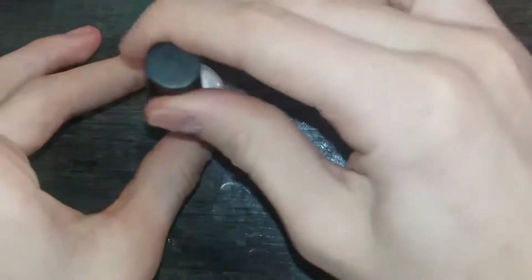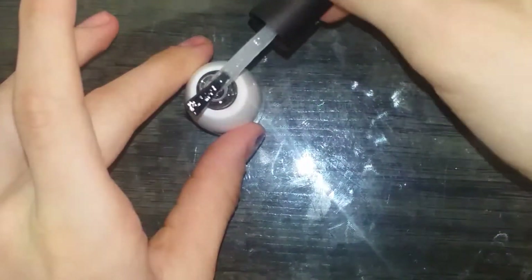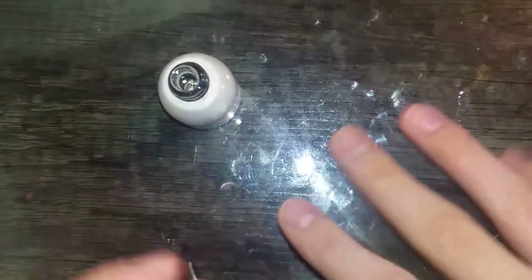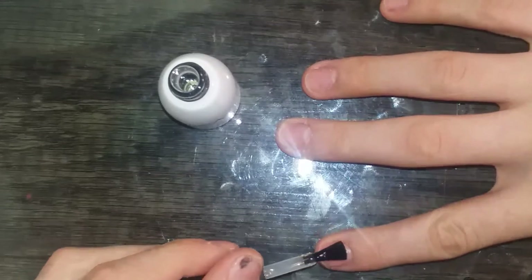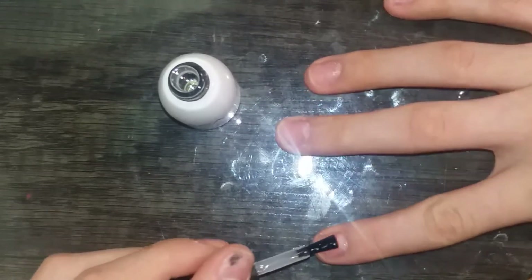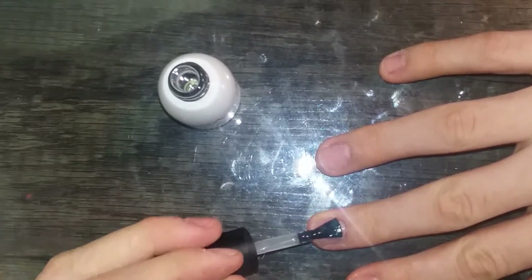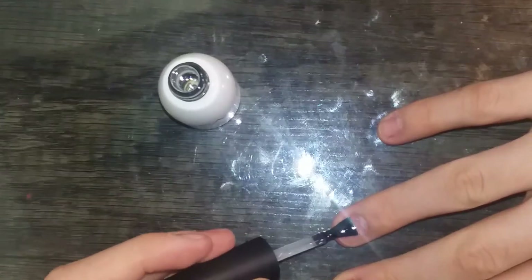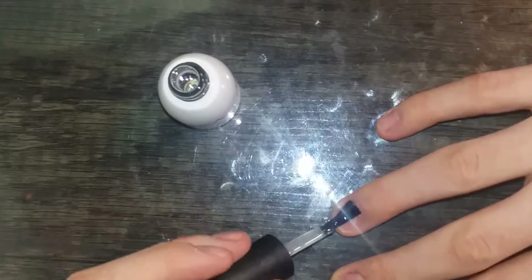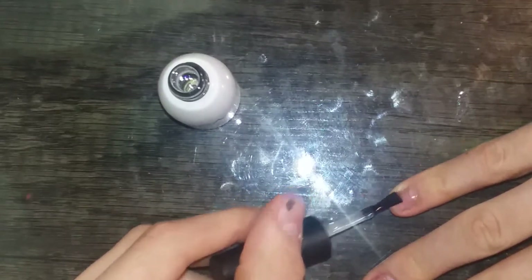After that, I'm going to put a base coat on. Do not mix it up with a top coat — I've done that a couple times and it's so frustrating. You want to do a super thin layer. Make sure you get everywhere on your nails. Try not to get it on your skin; if you do, wipe it up. I'm only going to be showing y'all one hand. Cure that in your nail lamp for 30 seconds.